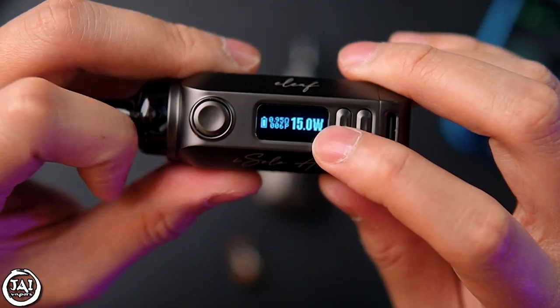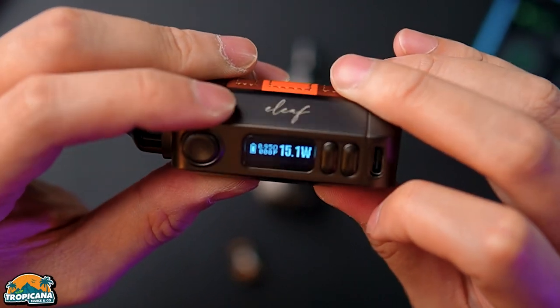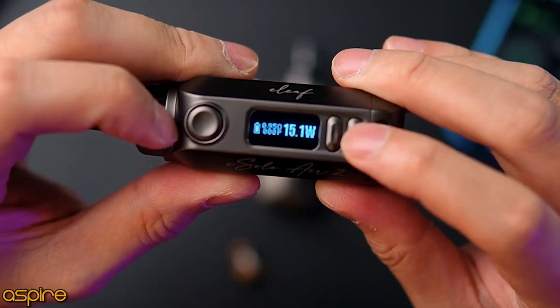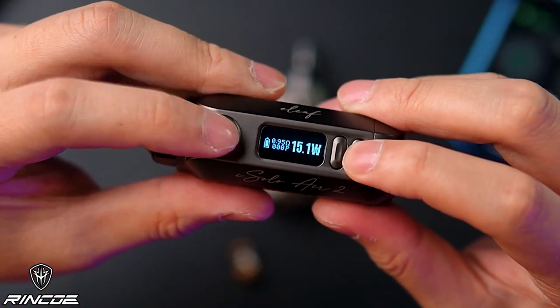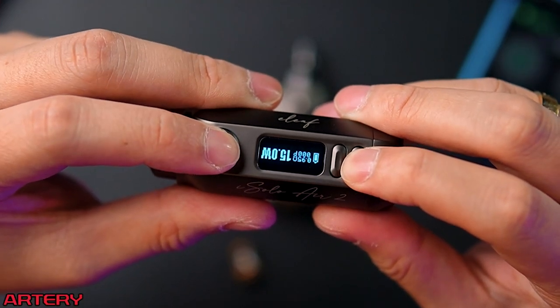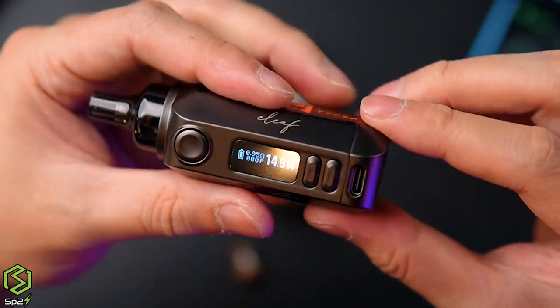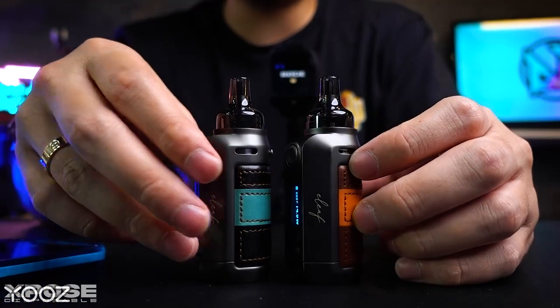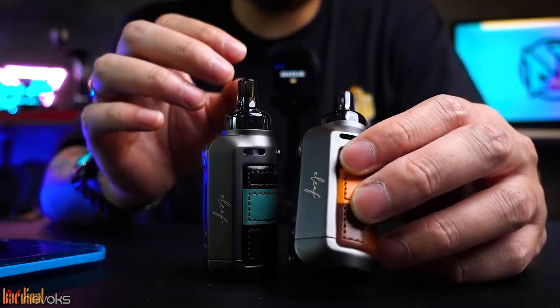Currently the puff counter shows six puffs. Pressing the plus button and fire button together resets the puff counter. You can also flip the screen — press the two buttons together and the display flips, useful for left or right hand use. Based on the size and structure, everything looks solid and easy to carry. Honestly it feels a bit heavy — more like zinc alloy than aluminium, definitely not aluminium.